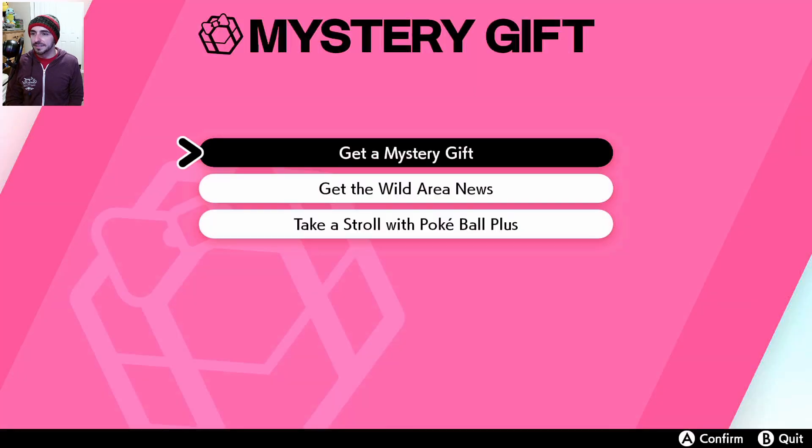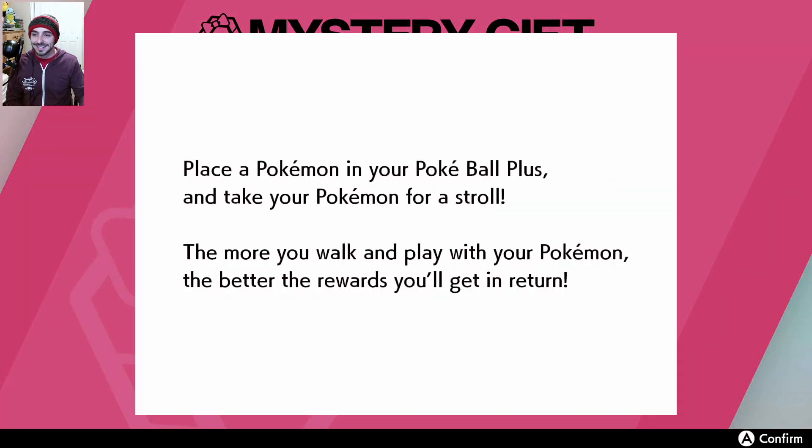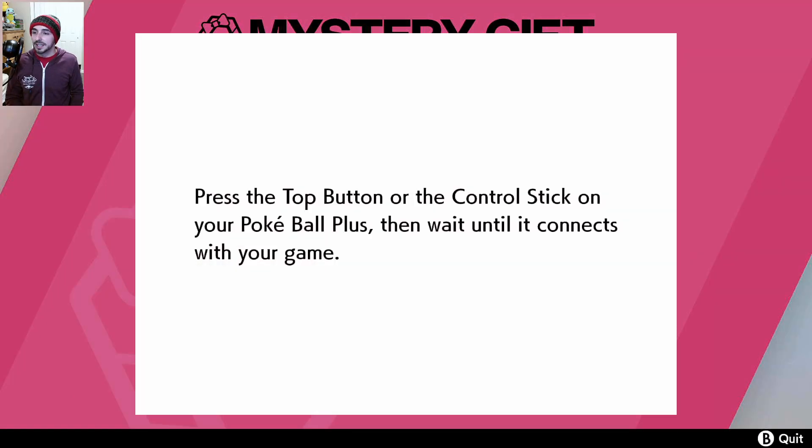Maybe it's under Mystery Gift — 'Take a stroll with the Pokeball Plus.' To place a Pokemon in your Pokeball Plus and take your Pokemon for a stroll, the more you walk and play with your Pokemon the better the rewards you'll get in return. Press the top button — there it is.